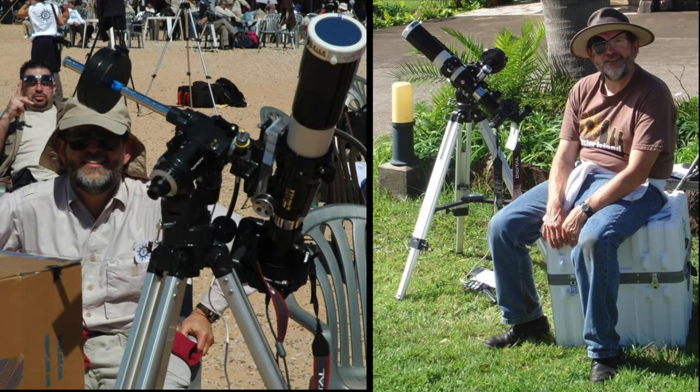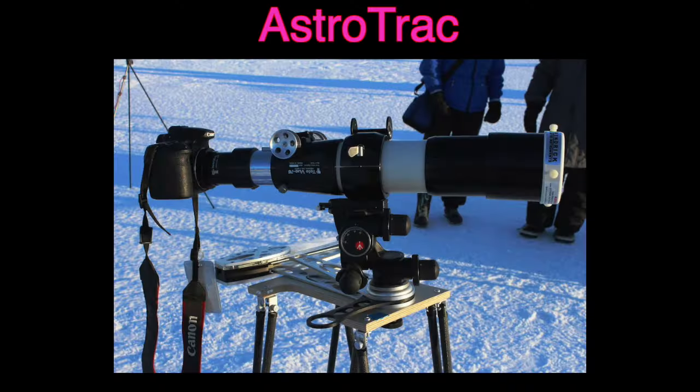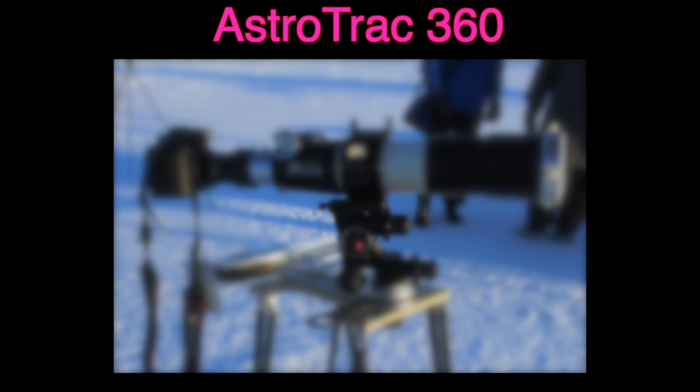What about taking a real equatorial mount with you? That's something I did twice in Libya and Easter Island. The problem is even the lightest Orion mount is really heavy and the legs do not fit in the suitcase — this is probably something that I will not do again. In Svalbard in 2015, we had some fairly serious weight limits, so I had to MacGyver a solution using an AstroTrak. However, that product is no longer available. I noticed on the AstroTrak website they have a new product called AstroTrak 360, though I don't know anything about it beyond what I see on the website.